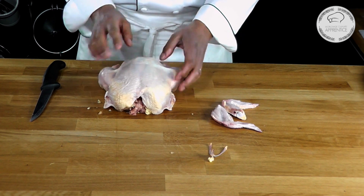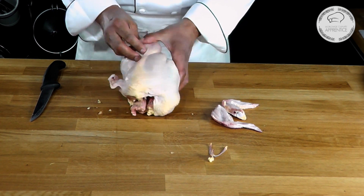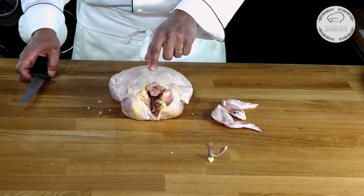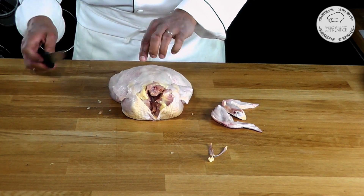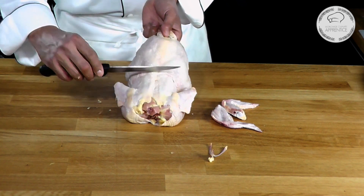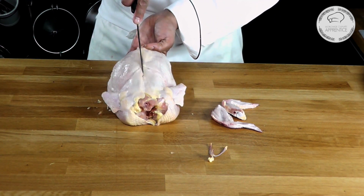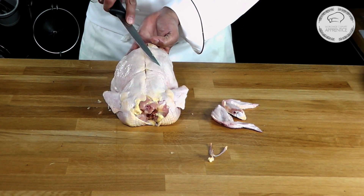Now I'm going to remove my legs. As I remove the legs, I want to make sure I remove those oysters with it here. So what you can do, if you want to help yourself know where they are, is you could mark the chicken by doing a little cut like that. That shows you that on each side you have your oysters.